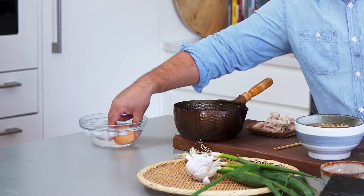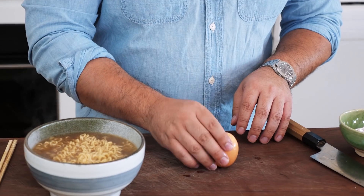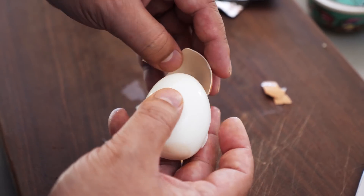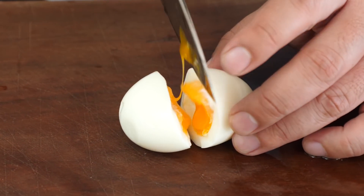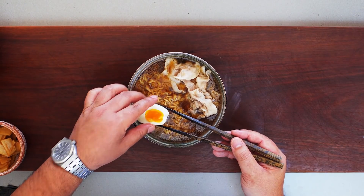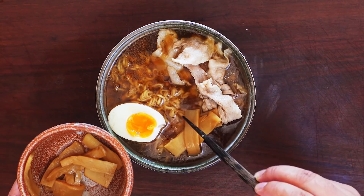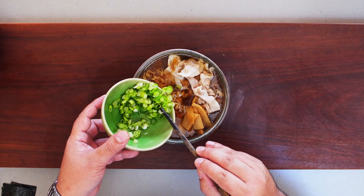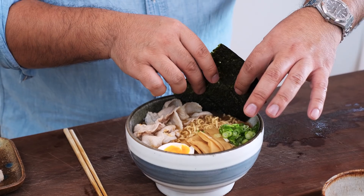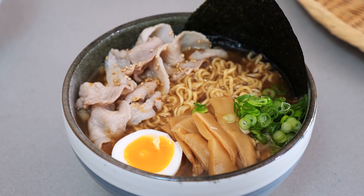And now for our toppings. Firstly with the egg — tap where you made the hole, and on the other end, see how cleanly it comes away. First our sliced pork, a bit of egg, some menma — pickled bamboo shoots — a good amount of spring onion, and lastly just a square of nori to finish it off. And that is shoyu ramen in 10 minutes.